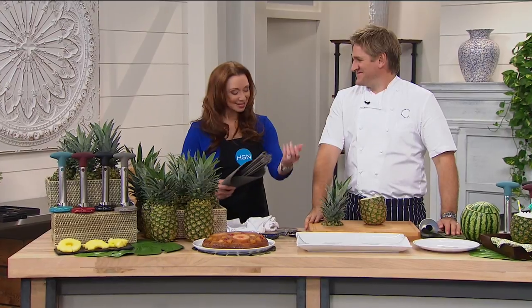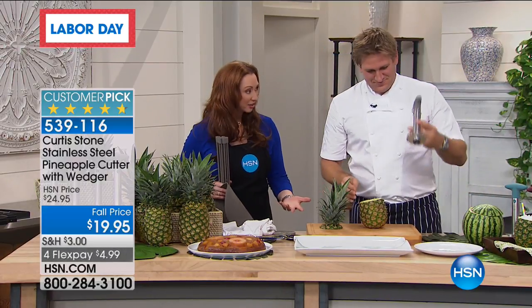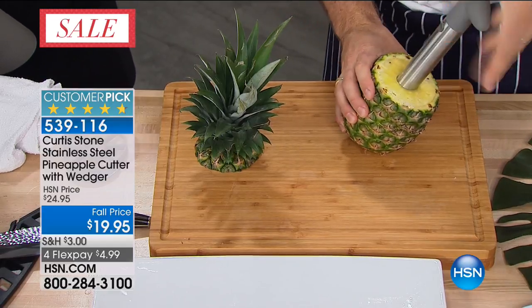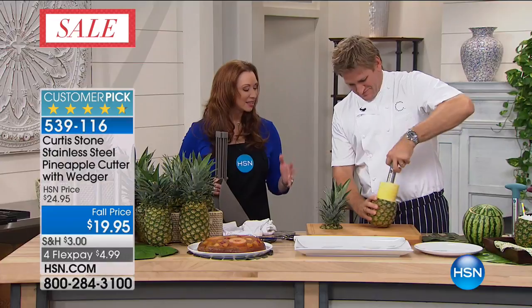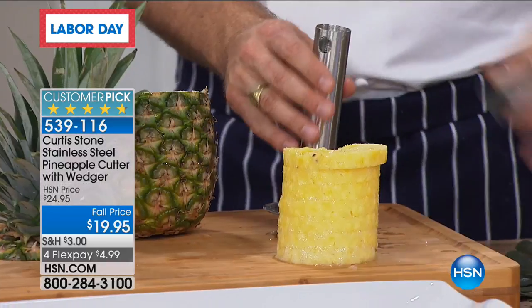Any time you're here, it's like I get my arm workout — I'm like a pack mule, I want the knives, I want the cookware. By the end of the show I'm buried in it all. Chef Curtis Stone is our number one brand here at HSN, our number one cookware. A lot of you started with his cookware here. This was one of his first ever products. It is a customer pick, a favorite. When you first did this, it was one of those light bulb 'who would have thunk it, where has this always been in my life' moments. It's all stainless, so even the acidic juice of a pineapple is not going to react with it.